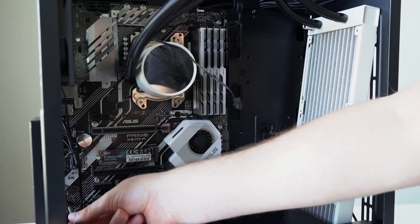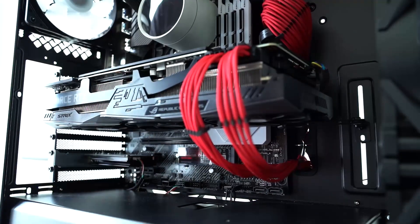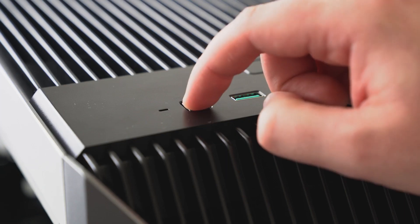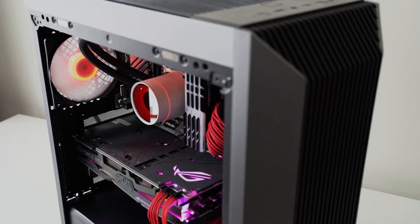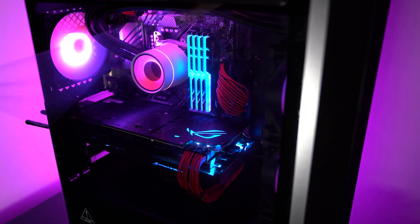Once the CPU cooler is mounted, motherboard is in the case, and everything is secured, install your SSDs or hard drives, then add your graphics card, and finally the power supply. Once it's all cable managed, you should have a finished PC build ready to play games, make videos, stream, or whatever you want to do.